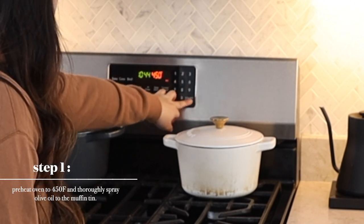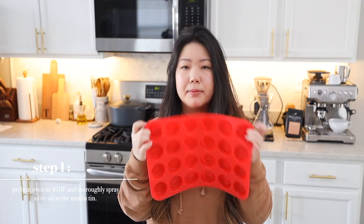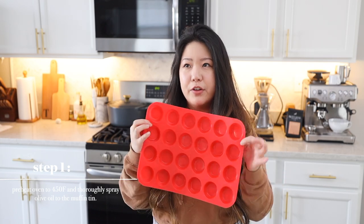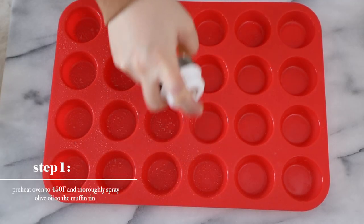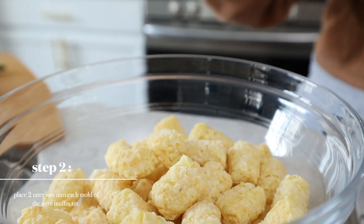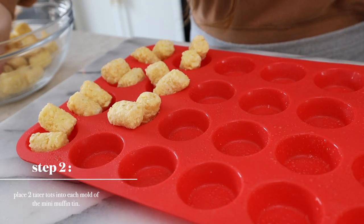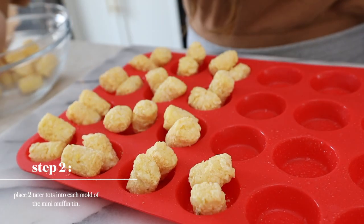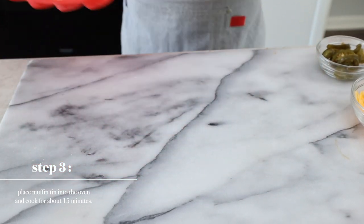We will start off by preheating the oven to 450 degrees Fahrenheit. For this, we will need a mini muffin or cupcake tray — we are using a mini one because it feels more bite-size. You can use the bigger ones if that's what you have, but just know you'll need more tater tots in each mold. We'll place two tater tots in each mold and once the oven is preheated, place the muffin tin in the oven and cook for about 15 minutes.